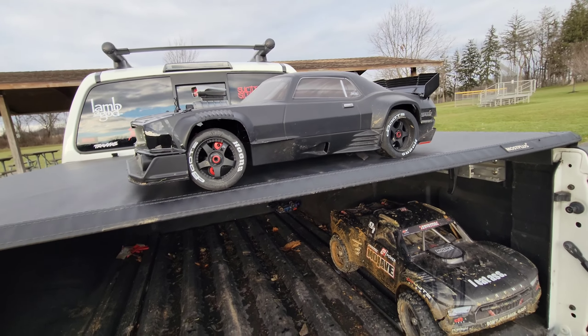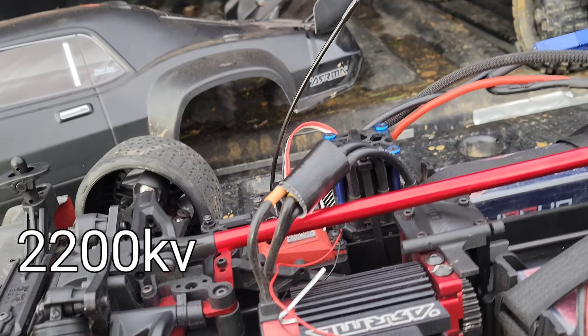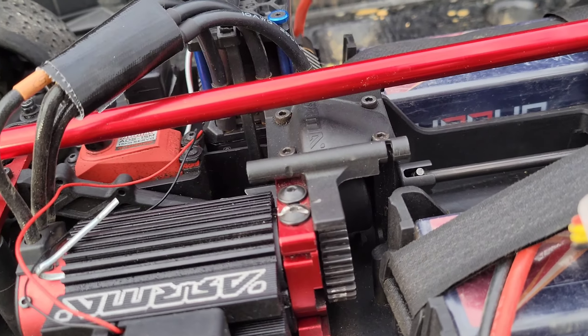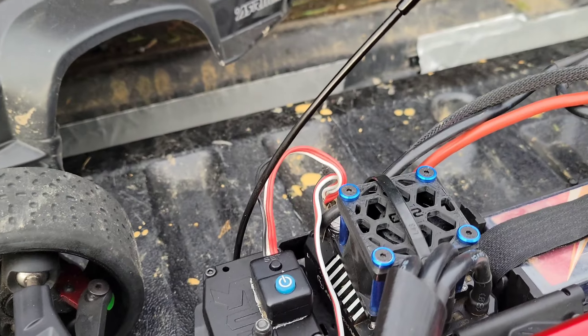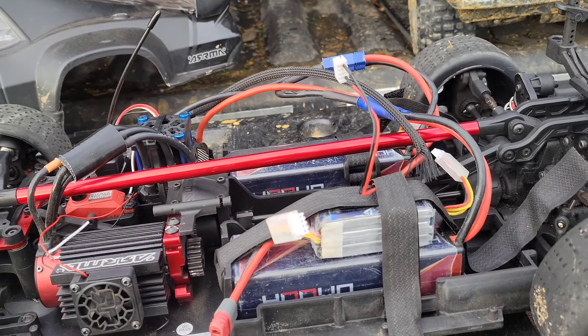Let me show you real quick what's in it. I need more takeout. This has a Leopard hobby motor - I have no clue what KV it is. I'll look at my old videos, I think it's a 22. I looked in my old video when I actually installed it - Max 6 with a super badass fan. It's not on right now.